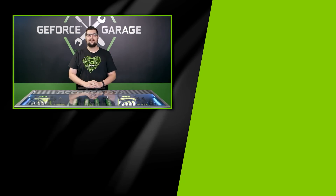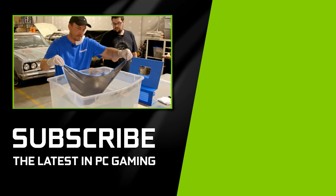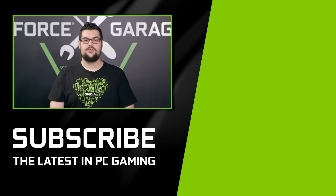Stay tuned for our next skill guide for some serious PC modding sorcery. We're going to show you how you can print complex designs directly onto your chassis using a technique called hydro dipping. Until then, thanks for watching GeForce Garage — the ultimate resource center for designing, building, and customizing your GTX PC.